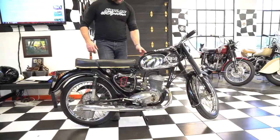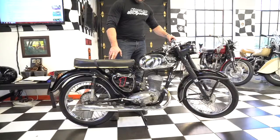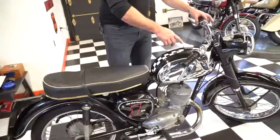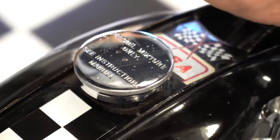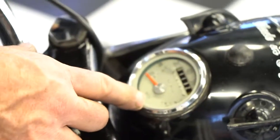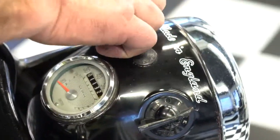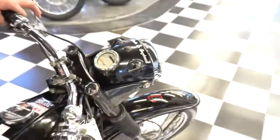One of the things I wanted to point out: the gas cap has this really cool factory engraving — 'Petrol mixture only, see instruction manual.' Look at the gauges on it — the gauges are brand new, showing 1,132 miles. The switches sound like a Rolex. They're perfect. Just a fantastic little motorcycle.